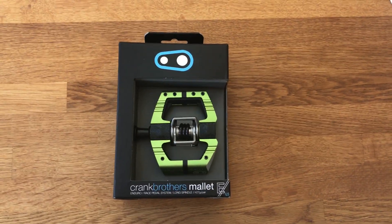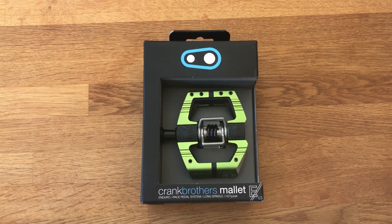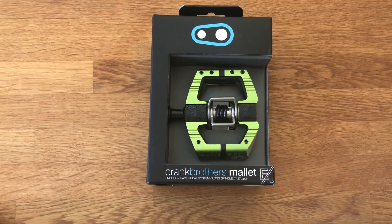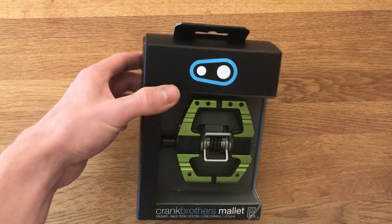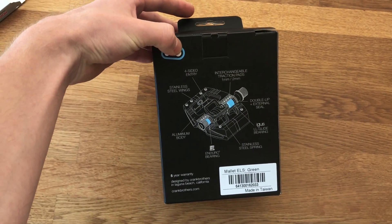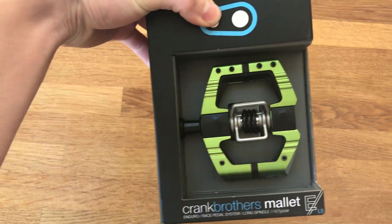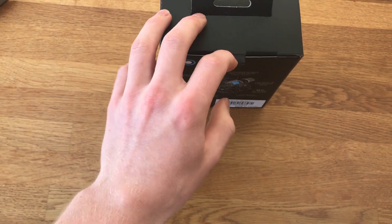I'm pretty stoked to be sponsored by Crankbrothers this year, and this is just going to take a few minutes to open up the Crankbrothers Mala E-LS in limited edition green and see what they're all about. Got a nice box that tells you all the bits and pieces you need to know, with that lovely green on the front. I'm just going to pop this open.